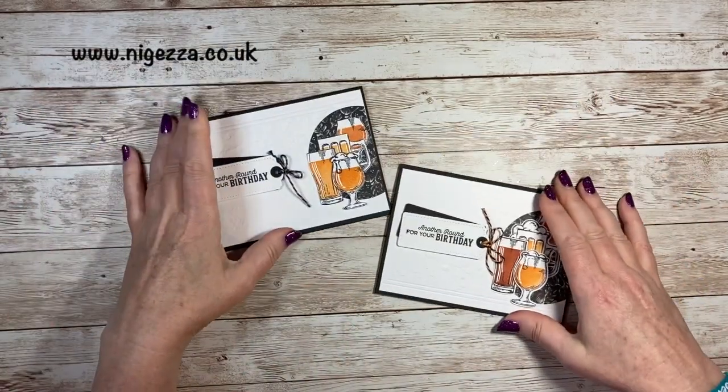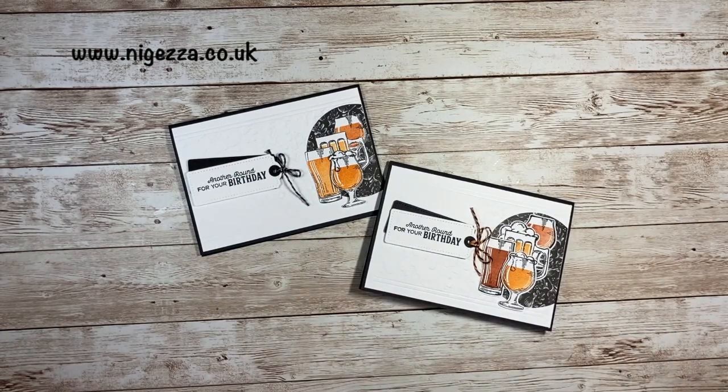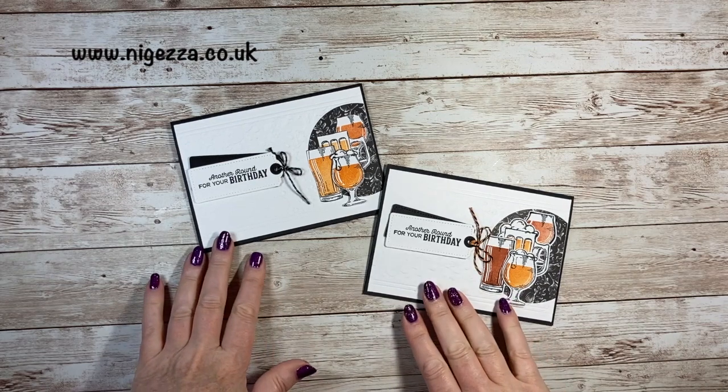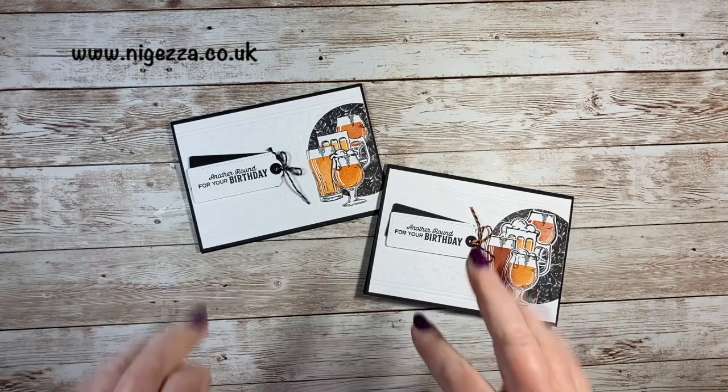So that's my cards — hope you like that. Go and check out the blog hop if you haven't already. I'll link down below to all the products that I've used. Hope you like it, don't forget to like and subscribe, and I'll be with you again with another video very very soon. Okay, bye for now.